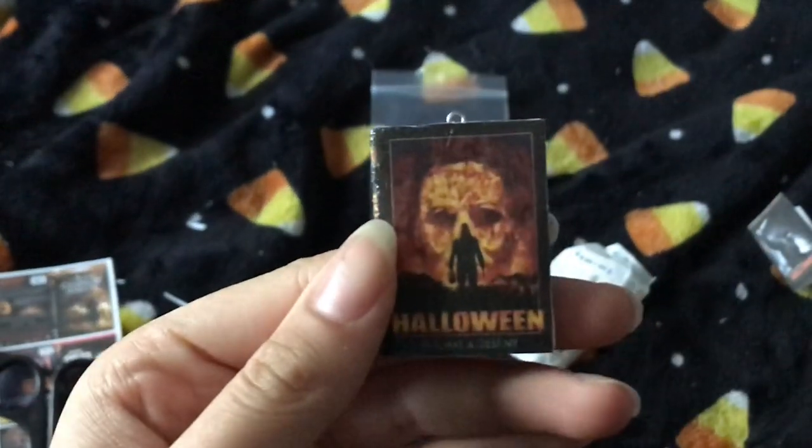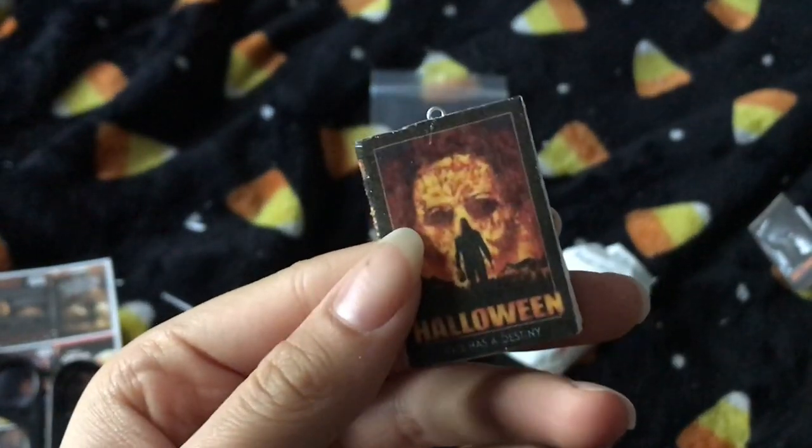This is what we're making: DVD horror ornaments.